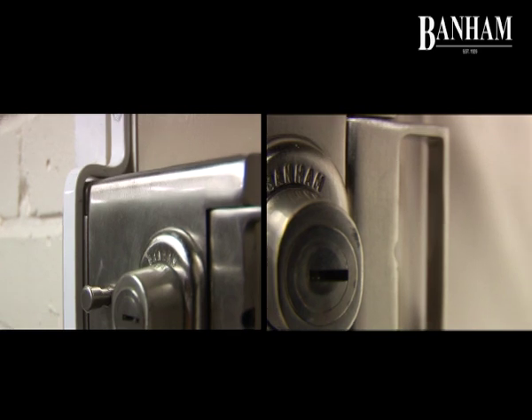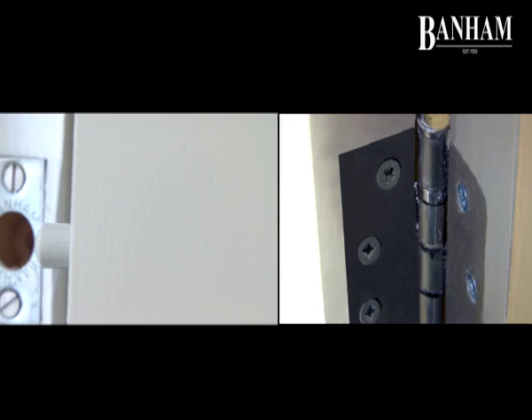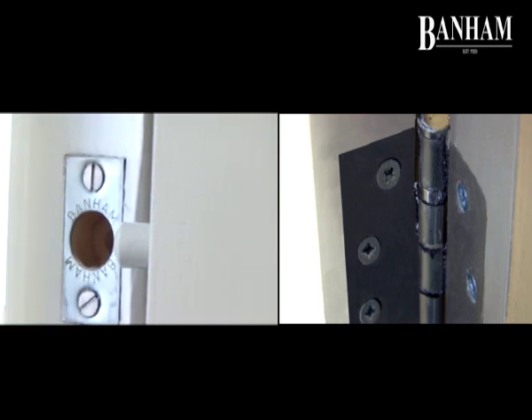Demonstrating these hardwood doors are hard to break into. Together with our high-security rim lock, two mortise locks, and the pair of hinge-reinforcing bolts, you can now see how secure you can be with a Banham door.